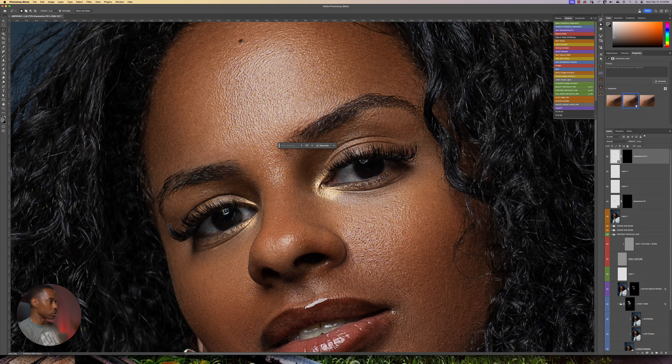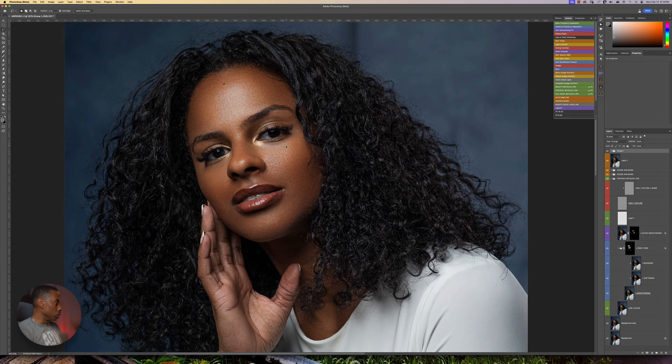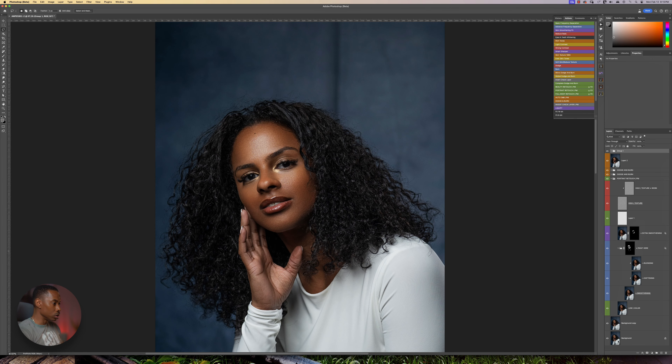I'm going to use my lasso tool again and paint right over this little patch and say Generative Fill — leave it blank and see what it does. Let's run it one more time. I think I like this one more. I'm just going to put that in a group by itself. Looking at the image now, let's look at before and after — that's looking really nice.